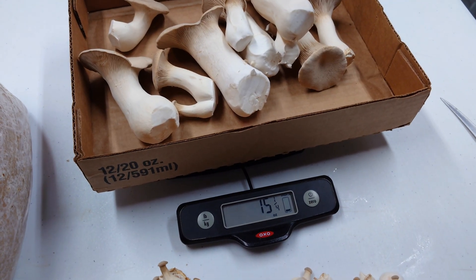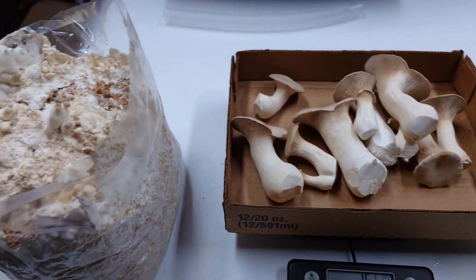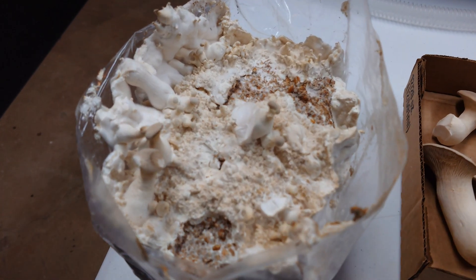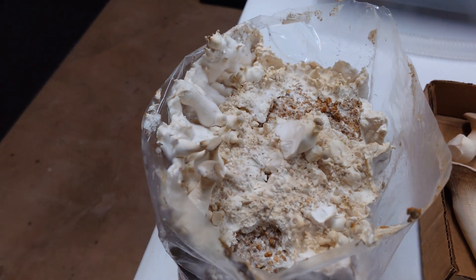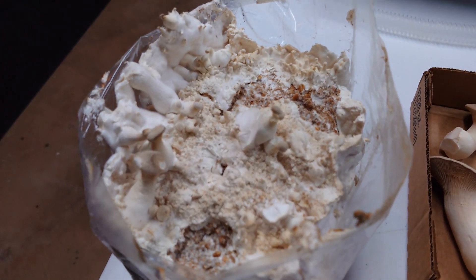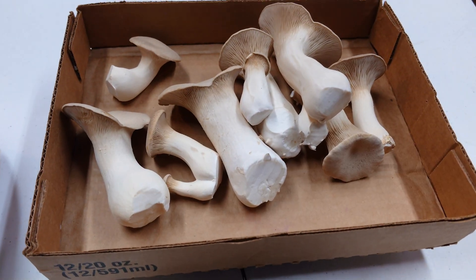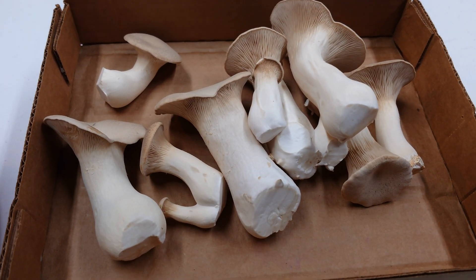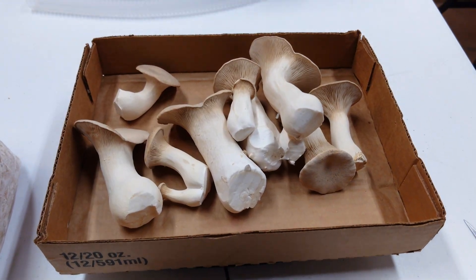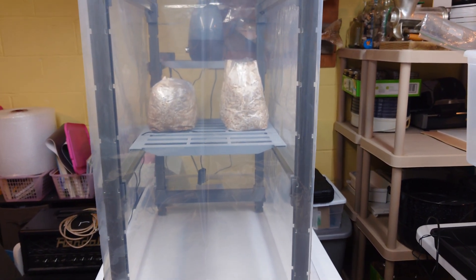15 and a quarter ounces! That is definitely our biggest first flush of kings we've ever had, and that is no supplements — just straight pasteurized hardwood fuel pellets. We need to clean up the top of our block too. Always clean up the top of your king blocks before you put them back in for the second flush — get rid of all those aborted pins and junk on top and you'll have much better luck. 15 and a quarter ounces — I'm impressed. This is a really nice commercial strain and we grabbed it from the store, so we did well.